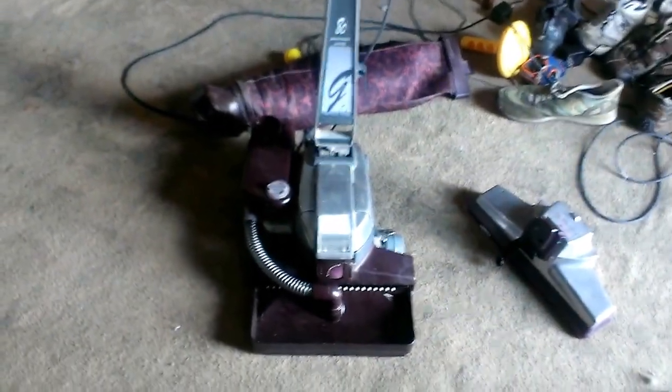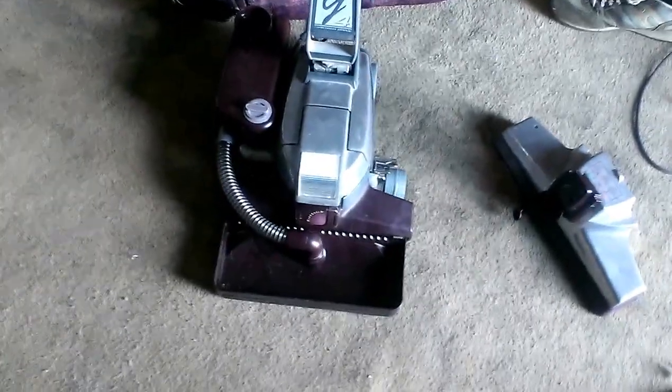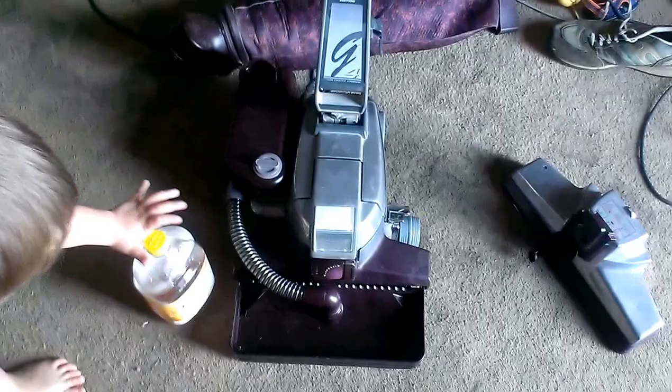This end of the hose will go right here. Alright, that's how you get the Kirby into the shampooer system mode. I will see you in just a few minutes — I'll catch the shampooer in action. If you like what you saw, please subscribe to my channel, and thanks for watching.